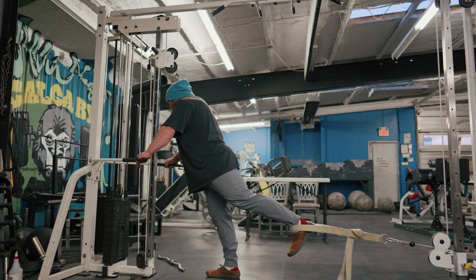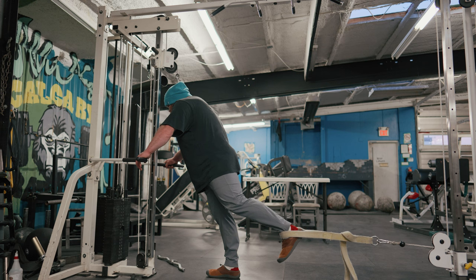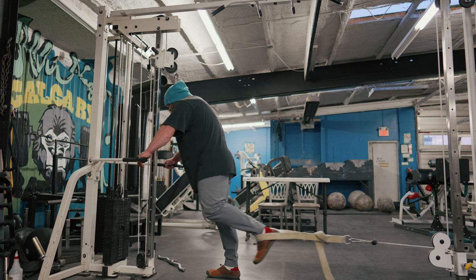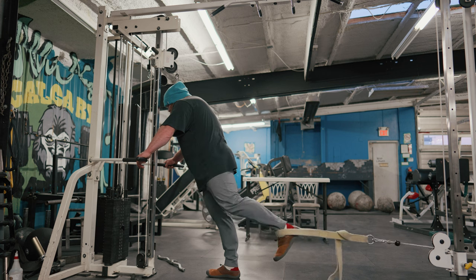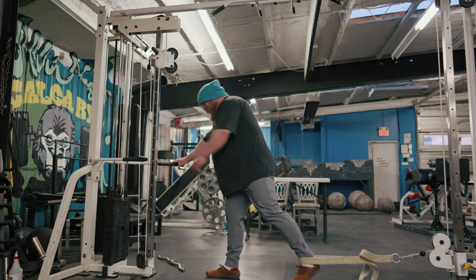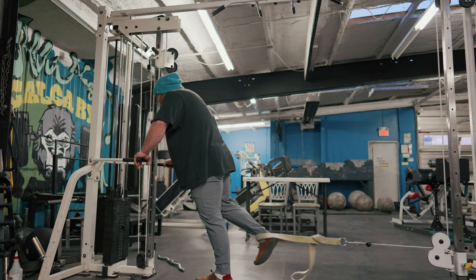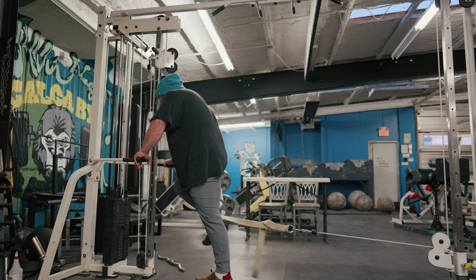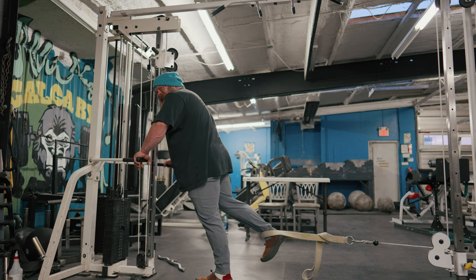If I let the abs go and dump into extension versus keeping the abs on — letting it go and dumping does not feel near as nice on hip flexors as keeping the abs on, keeping it pulled in, and then pulling from that locked-in position. It's getting hard fast. Trying to get a little bit of stretch at the bottom as much as I can manage without dumping the pelvis. Maybe I do have weak hip flexors but at least they're getting better.